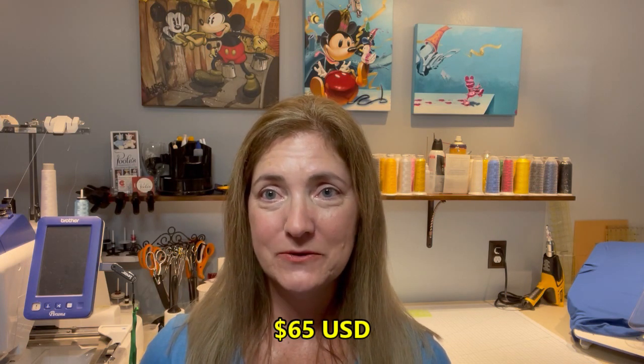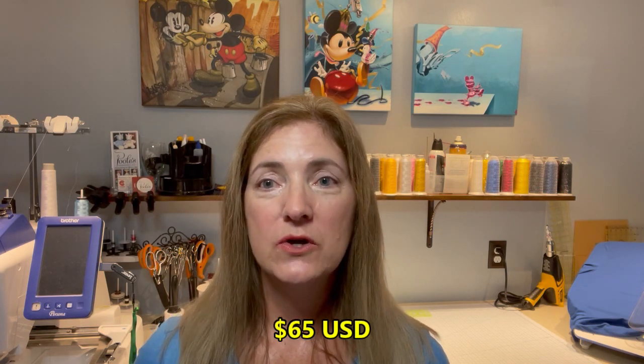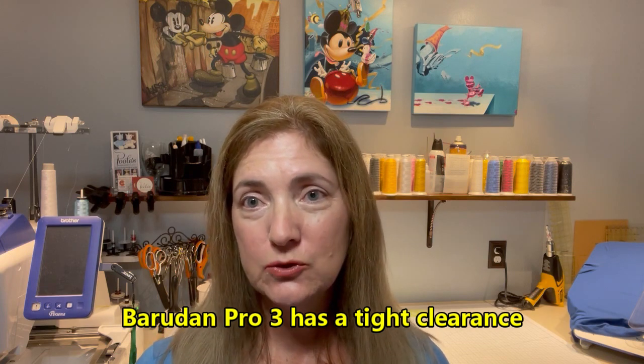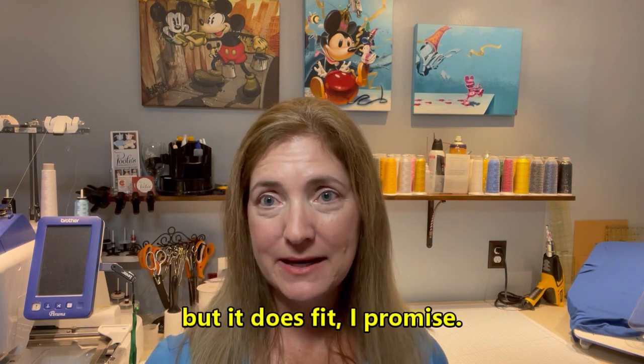I will say that the tool is a bit expensive — it cost me 65 US dollars — but it was worth every penny once you figure out how to use it properly. It doesn't really seem like it would be that difficult. It's just that it can be frustrating if you have a machine like mine, the Barretti Pro 3, which has a very tight clearance for the area where the tool needs to go into. I'll show you what I'm talking about there in a few minutes, but this is the tool and I'm going to show you how to insert the needle and how the tool works.